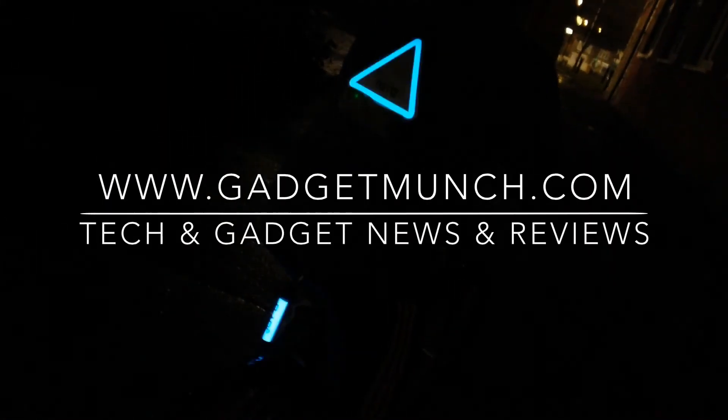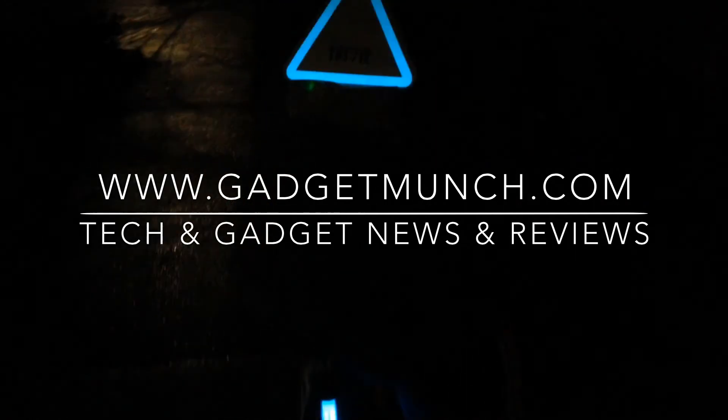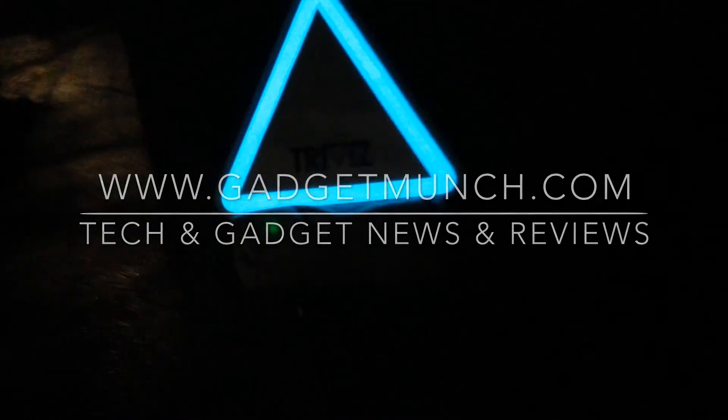The runtime for the TriViz is about 12 hours with a constant light, or if you have it flashing about 16 hours, possibly more. There are three different modes: flash, fast flash, and constant. You can read more about this product on our website gadgetmunch.com and perhaps subscribe to our YouTube channel. Thanks for watching guys, see you again soon.